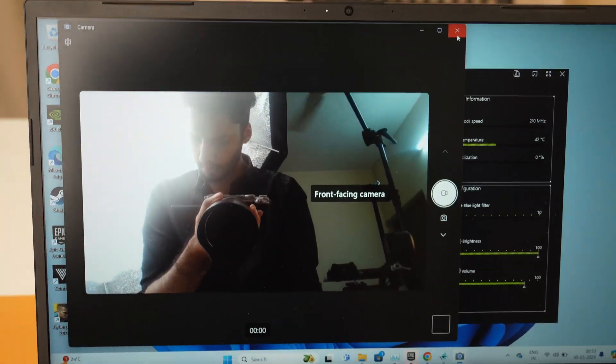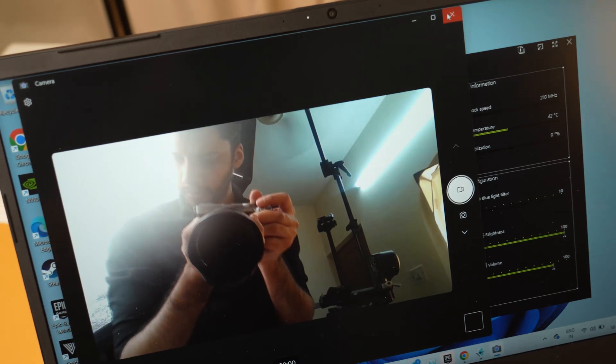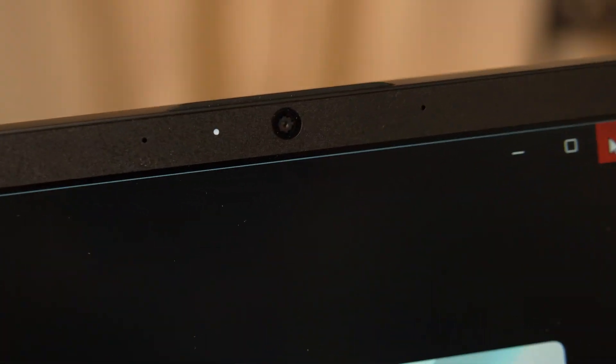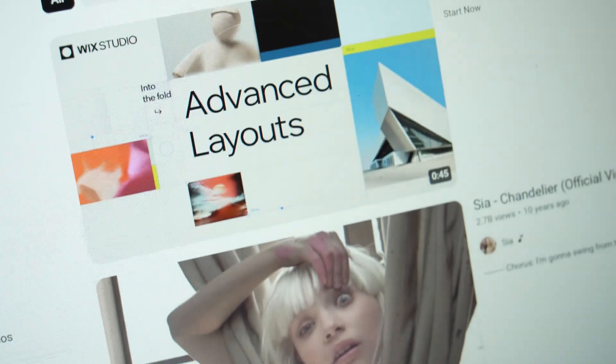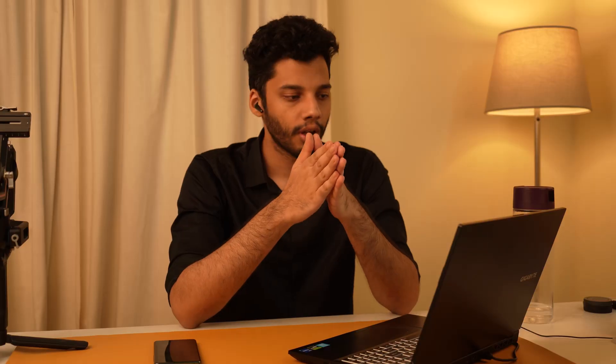Coming to the webcam, the G5 is equipped with a 720p sensor and you also get a white LED indicator light which activates when the webcam is in use. As for audio, the speakers are most noticeably the worst part of this laptop. I would not recommend them for anything other than casual usage — if you want to watch a movie, listen to music, or watch a video, I would suggest opting for external speakers or earphones.